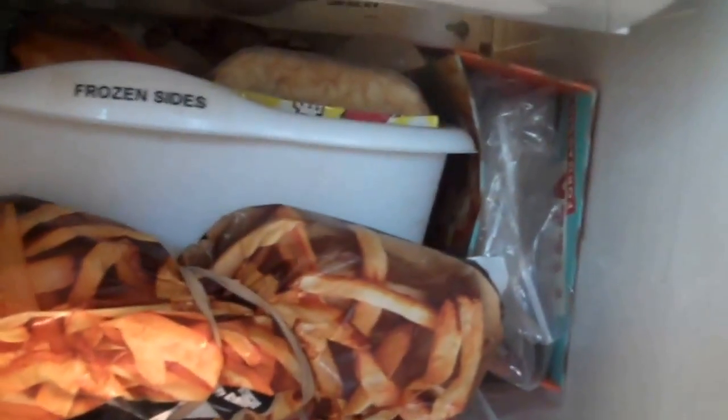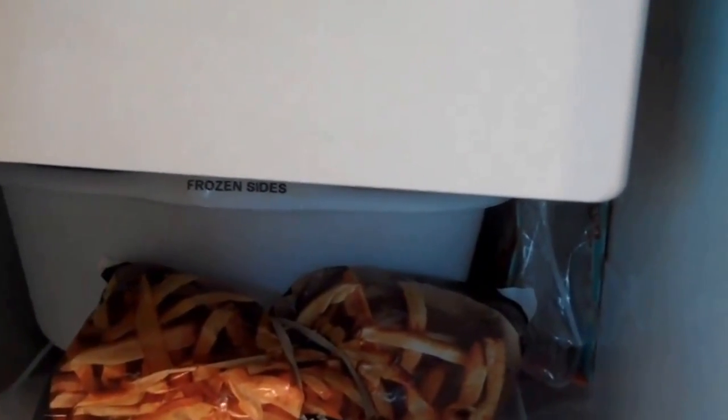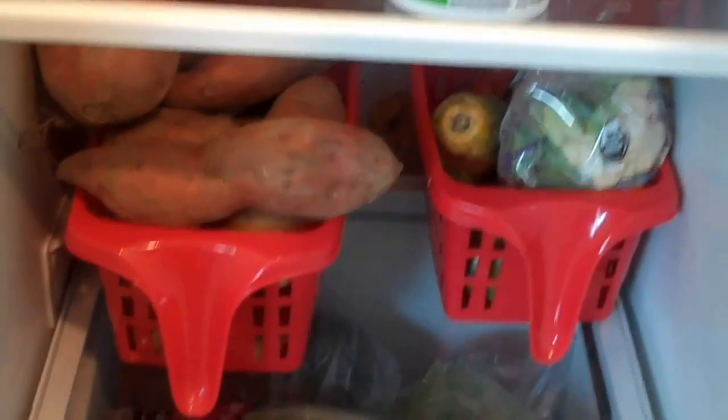Also on my third freezer shelf, I put a label on one bin that says 'Frozen Sides.' Basically it holds all my frozen sides like tater tots, fries, and pre-packaged frozen pasta — things like that.